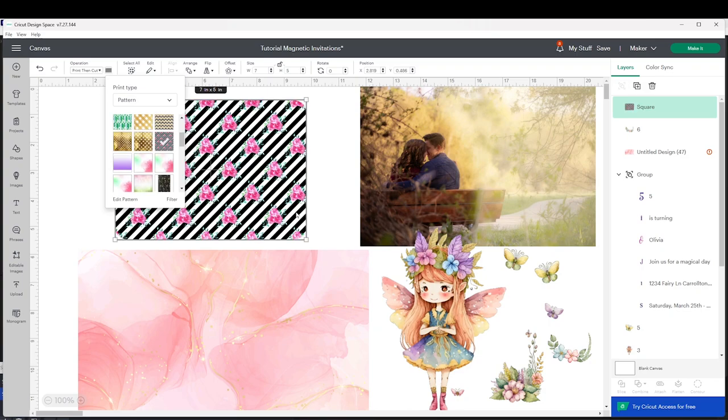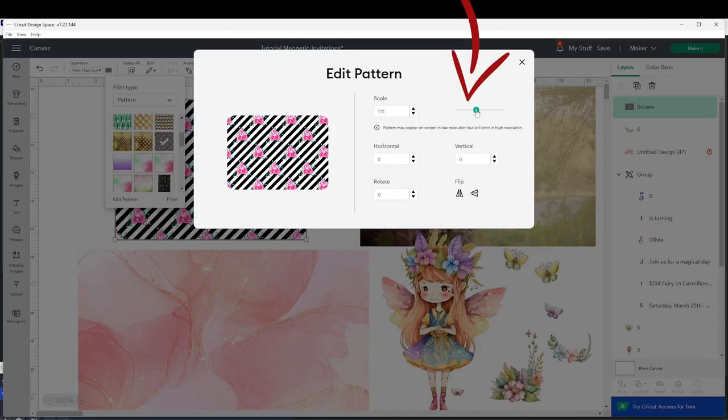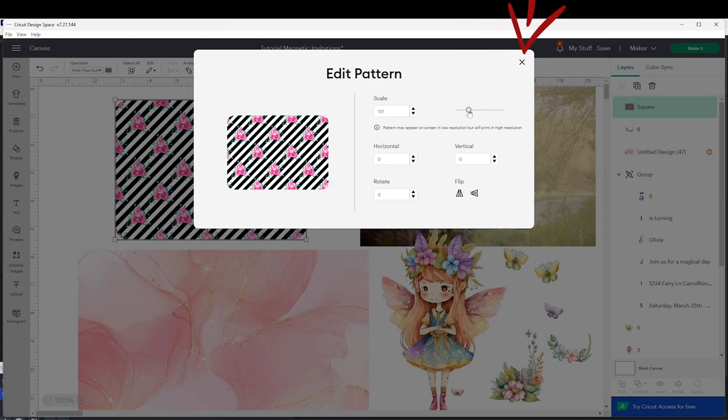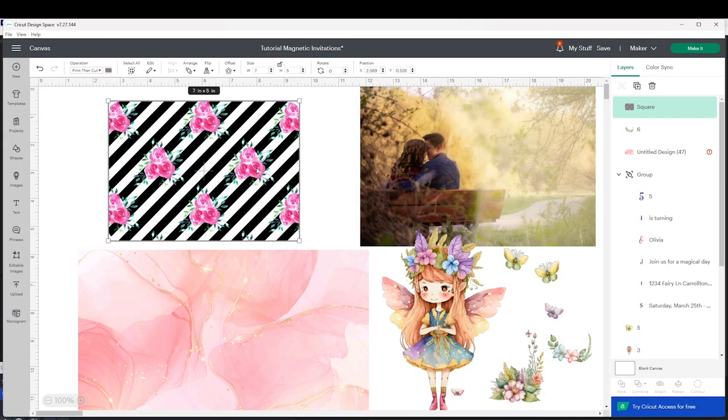Now the rectangle already has a background with the pattern. To resize the pattern, click on Edit Pattern and here you will be able to resize it. When finished, close the window. And this is the first way to add a background.